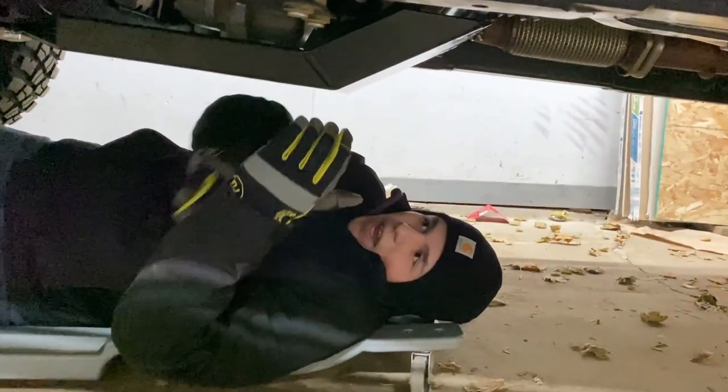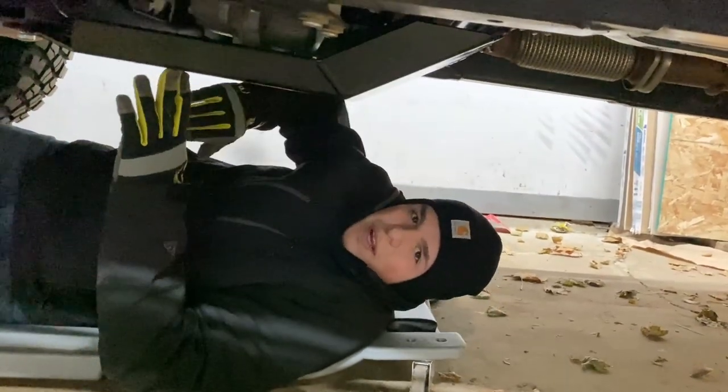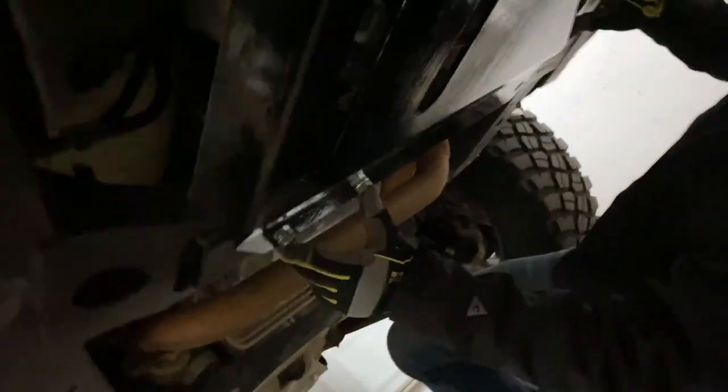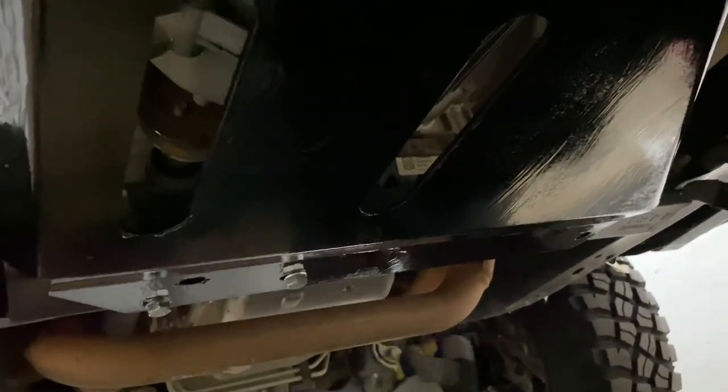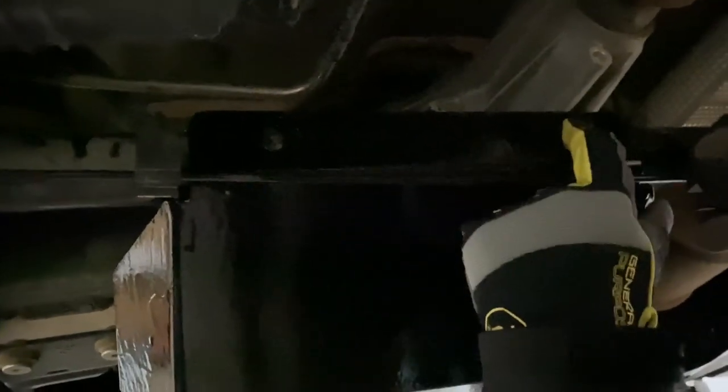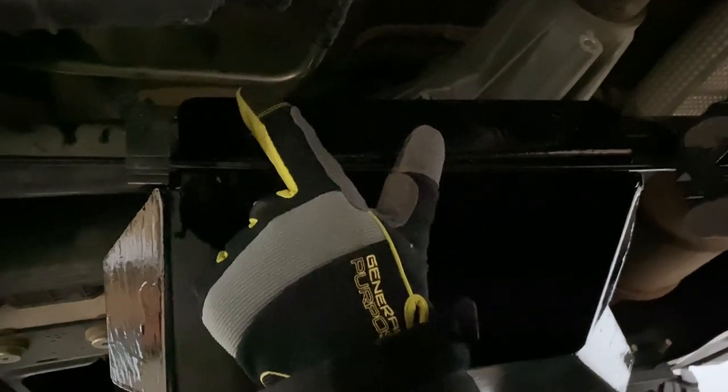Alright guys, so with the installation you work from the back forward. We have the transfer case kind of held up in place here. I put these front two bolts in — on the '17 and newer ZR2 these are already drilled and tapped, so those bolts just go right in, no need to drill or tap anything. That will line up these rear two holes that you'll have to drill. Putting the skid plate in place shows you where you need to drill those two holes, so we're gonna drill those holes out, put a rivnut in, and we'll show you that.